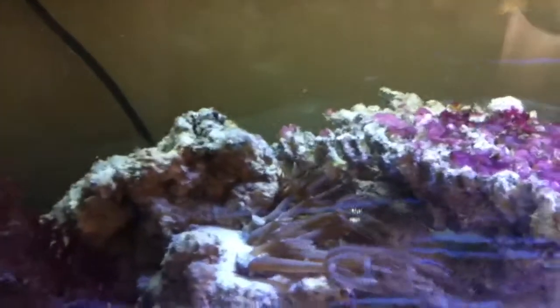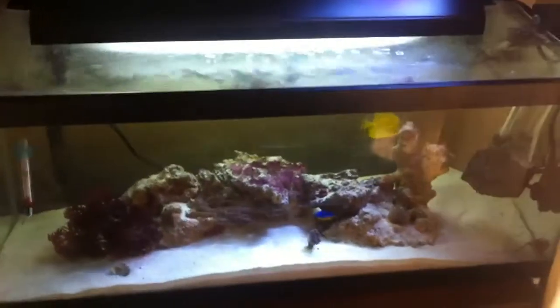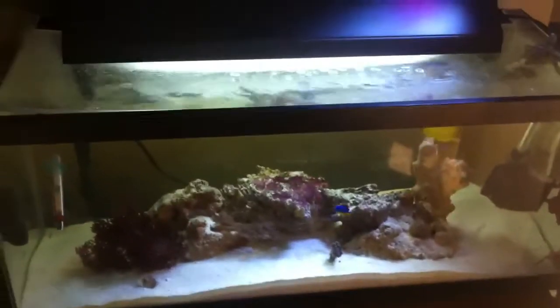Here's the clown goby — oh, there he goes. Everything's really good, and I'll make sure I do an update, hopefully every two weeks, or if I get something really interesting. This is what's going on right now. Remember to subscribe and check back for new videos. Thanks.